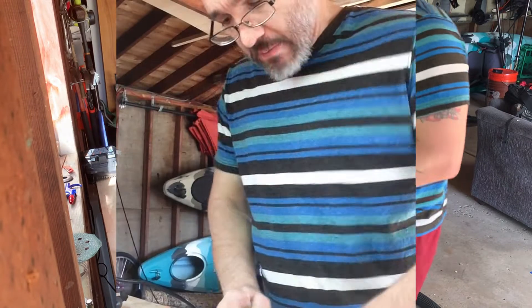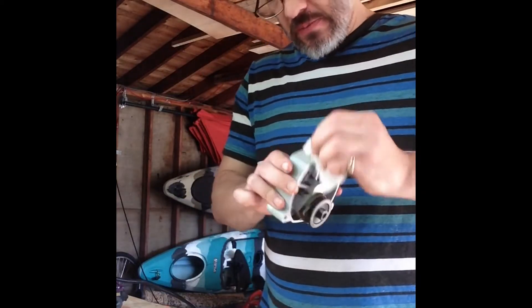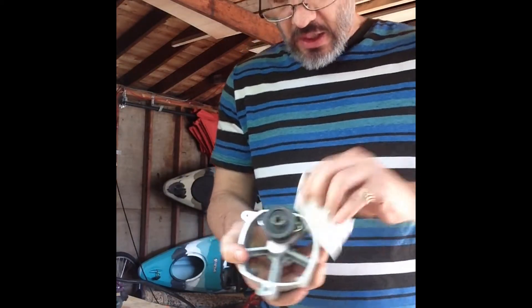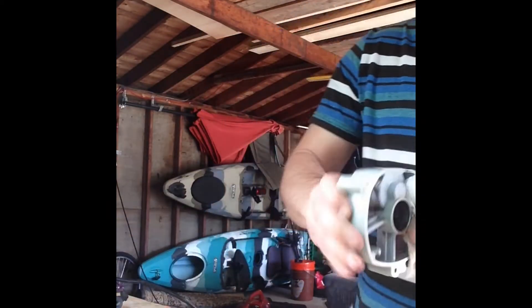I paused there for a minute because the air compressor was running. In the meantime I blew this off, and I just got a paper towel and I'm getting all of the sawdust and junk off of the bearings here. The grease actually looks pretty good.